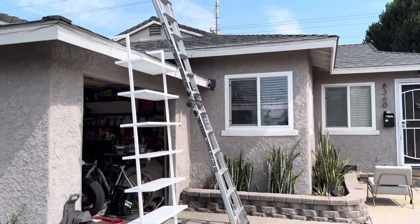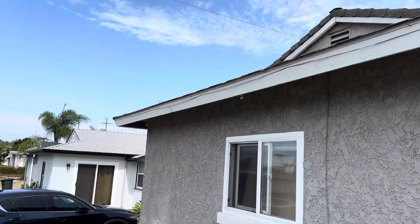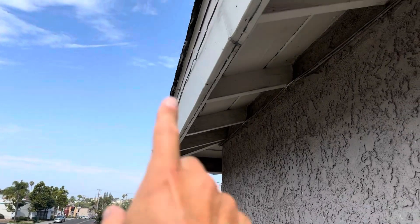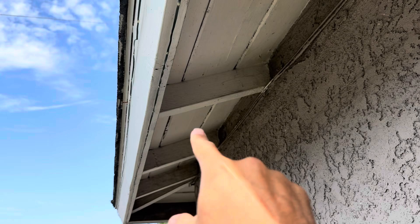This is Nick with Build Brothers Roofing at 8360 Dallas Strait, starting my digital inspection. Whenever we start our inspections, we always like to start underneath the eave of the house. Your eaves are going to consist of your fascia board, your starter board, and then your rafter tails.